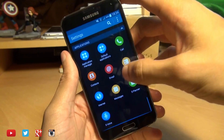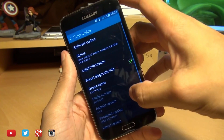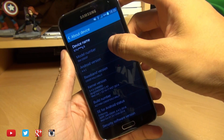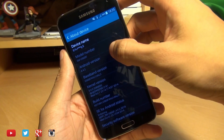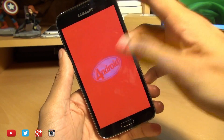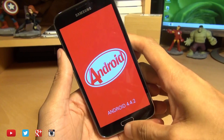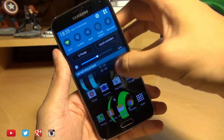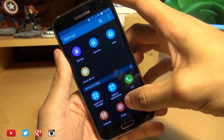Head on over into Settings and then About Device. You can see the mobile number here is SM-G900F and the Android version is 4.4.2 KitKat. Now this process will not wipe your handset, so you'll still have all your data and applications, but as ever I would recommend that you have a backup of anything important.